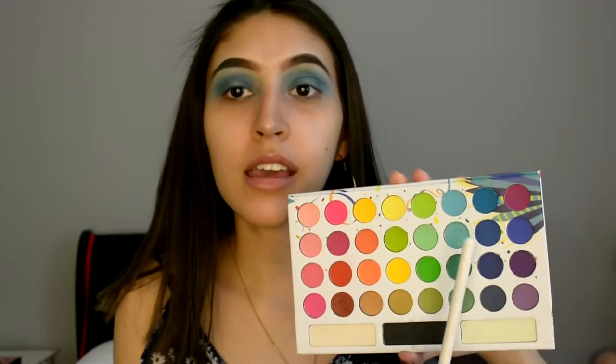Next I'm going to be taking the blue underneath it and putting it on my inner and outer corner, and I'm going to be mixing that with the Subculture palette color Axis.